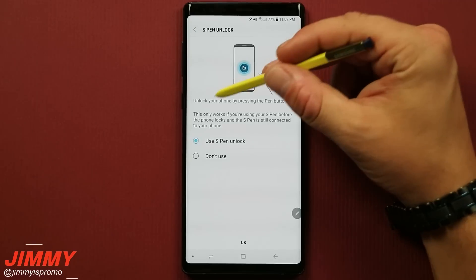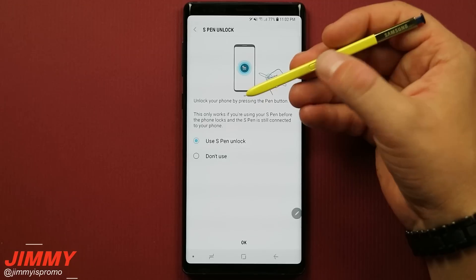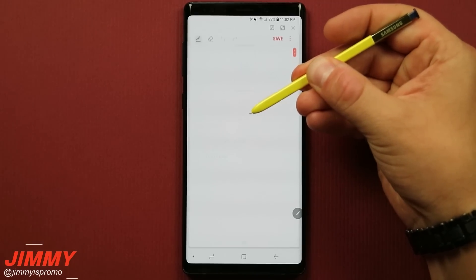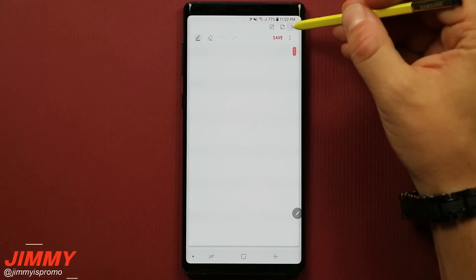S Pen Unlock is a simple way of unlocking your phone by pressing the button of the S Pen. It's talking about a simple press, not a press and hold. If you do a press and hold of the S Pen button, it will launch the application you have set up for it.